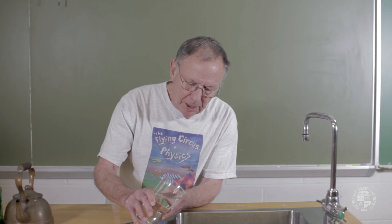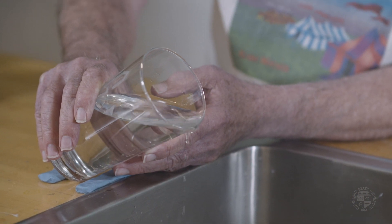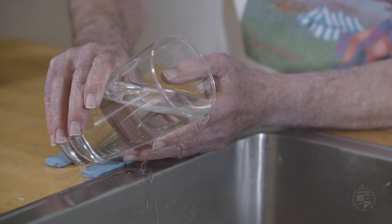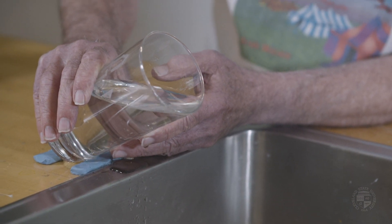That's called the teapot effect. I want to explain the physics of that effect and how you might defeat it. Here's what happened on that date — I was trying to pour something and I was not paying close attention to what I was pouring. The teapot effect: the water goes around the rim and down along the underside of the glass.